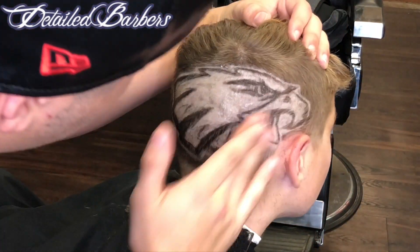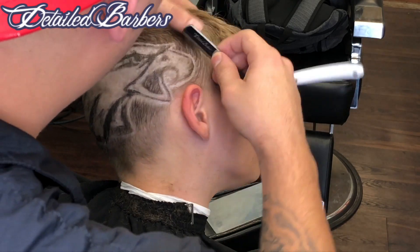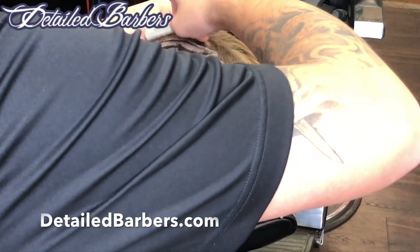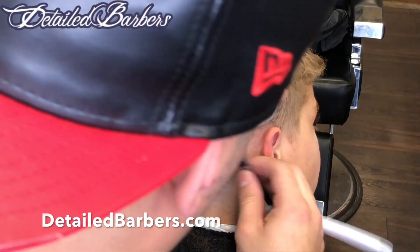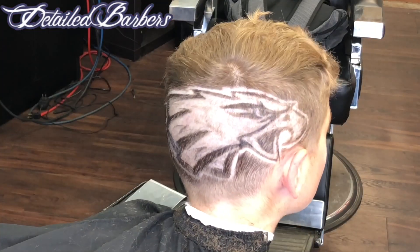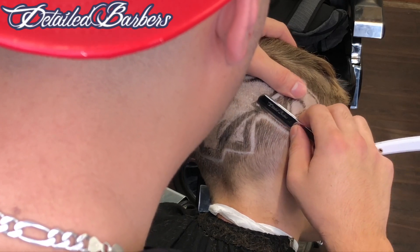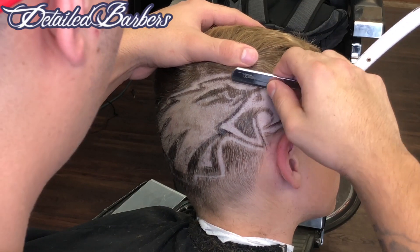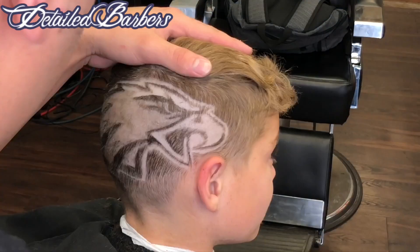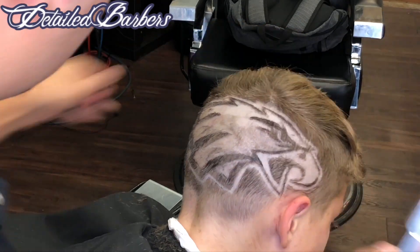Now we're going to use shaving gel — I'm using Elegance. I'm going to use Shapo blades, which is the razor blade going inside my blade holder. The blade holder I'm using is the Detailed Barber's blade holder; it has minimum exposure. Use a good shaving gel, a very good razor blade like Shapo blades — it's the best razor blade I've used by far. You can find that at detailedbarbers.com. I believe minimum exposure gives a better grip; I don't like an extra-exposed razor blade because it feels more flimsy — the blade bends while shaving. Minimum exposure allows for the best shave possible.